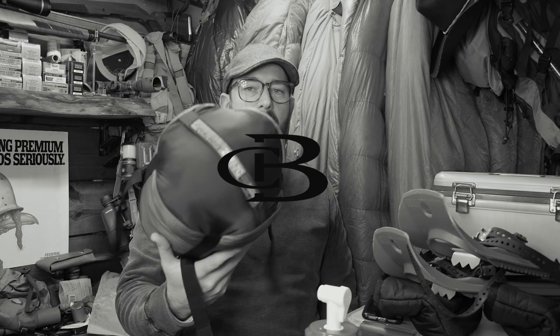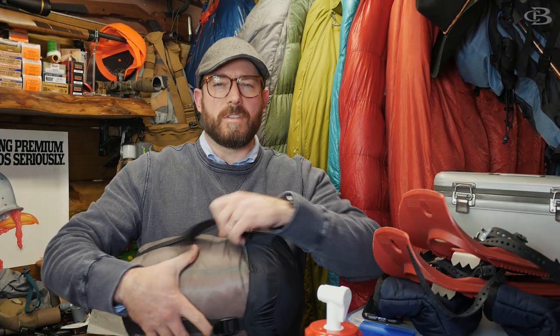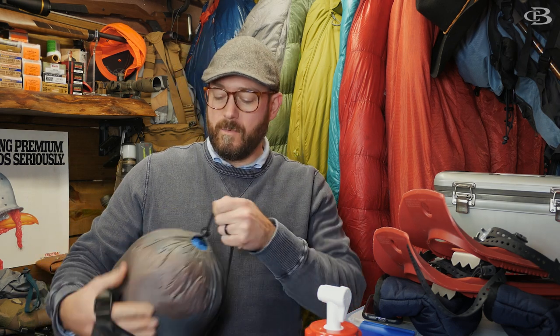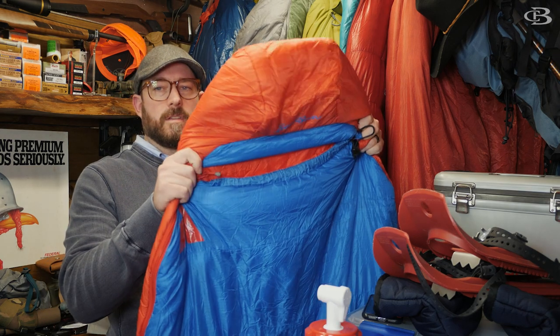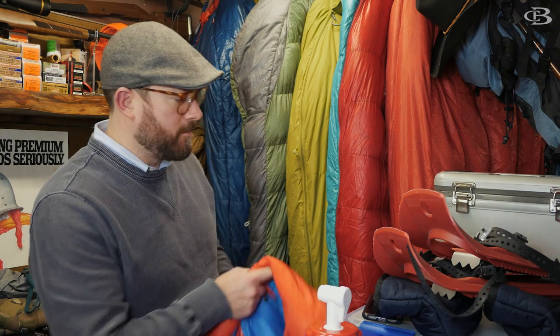Today we're going to talk about the Eddie Bauer Igniter 20-degree sleeping bag and how it did in the 25-degree test we just did. It's back in the storage sack — not the way you're supposed to store things — but I don't have much room and won't be using it for a while. So here it is, the Eddie Bauer Igniter 20.